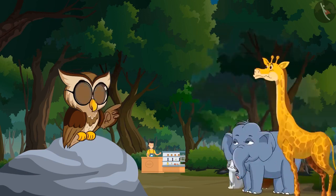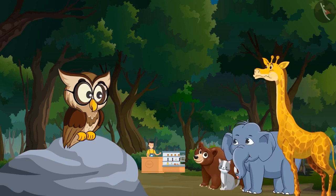Why are you all looking so upset? Elephant was ordered by his mother to bring two liters of milk, but he forgot to bring a vessel to fetch it. We all are looking for the right vessel to help the elephant. Can you help us?